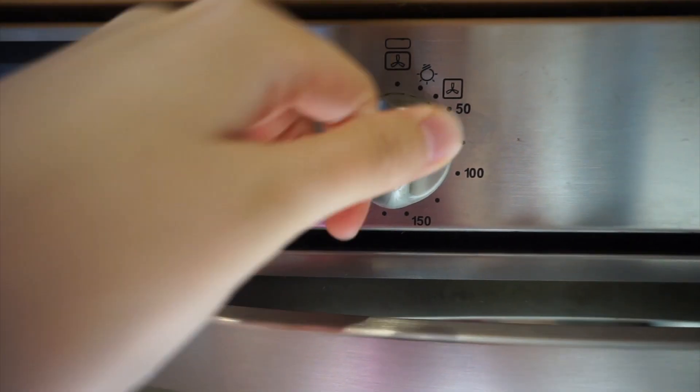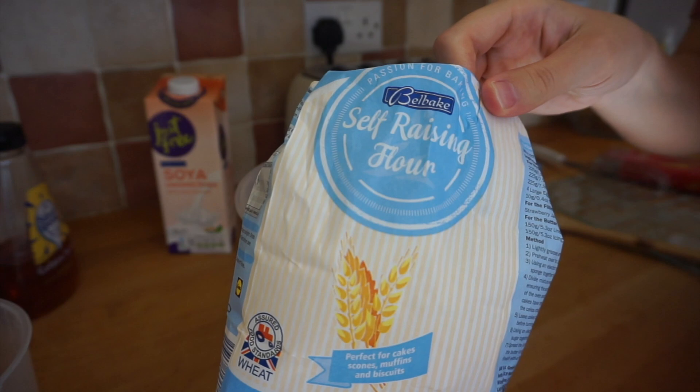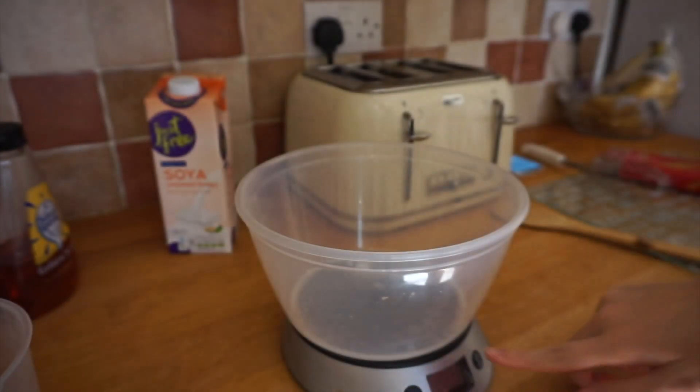Before we get started, pre-heat your oven to 160 degrees. Putting all the dry ingredients into one bowl — take 400g of self-raising flour.